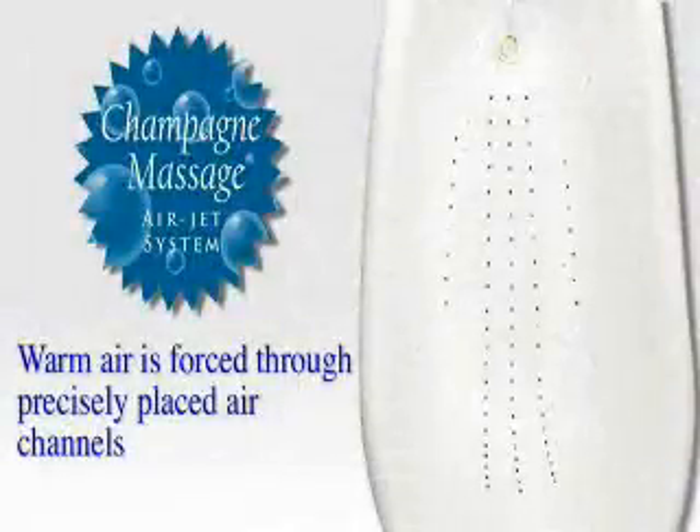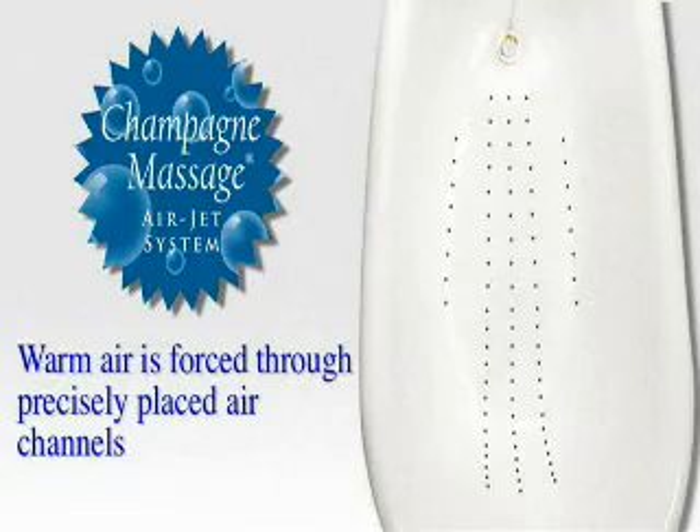By the gentle massage created by bubbles, loosening muscle tension. Warm air is forced through precisely placed air channels, delivering warm therapeutic under-the-body massage by strategically placed air jets.